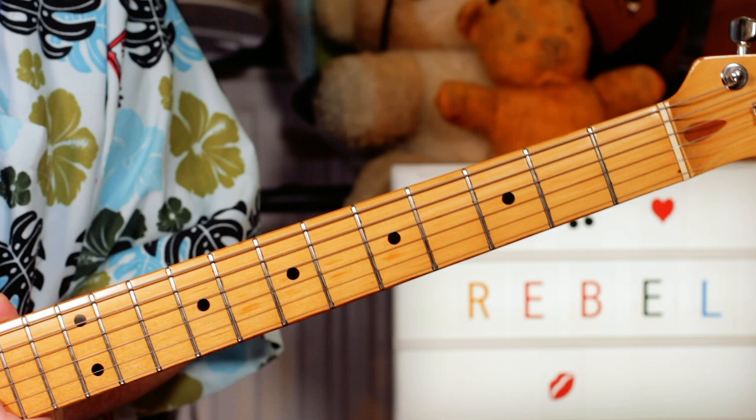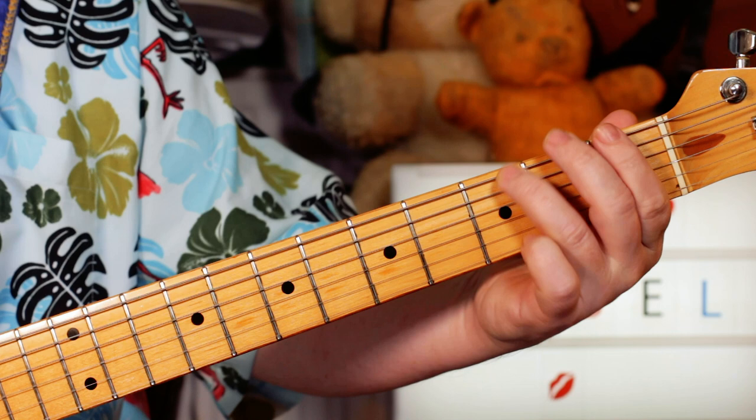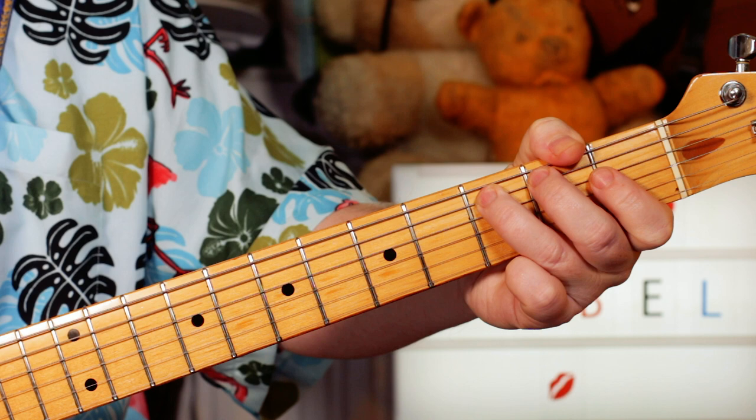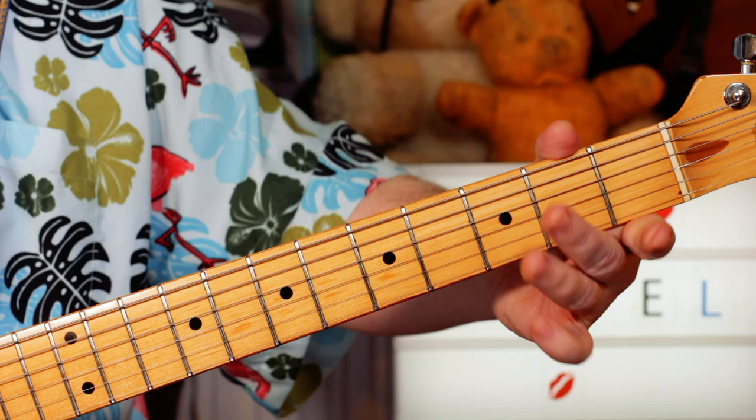And then it just goes up a tone each time. Now we've got going from open E to F. So one, open to one. Then one, open, one, three. So F, A, B flat, C. Then coming down the F chord: C, A, F. Three, open, one. B flat on one on the A string.